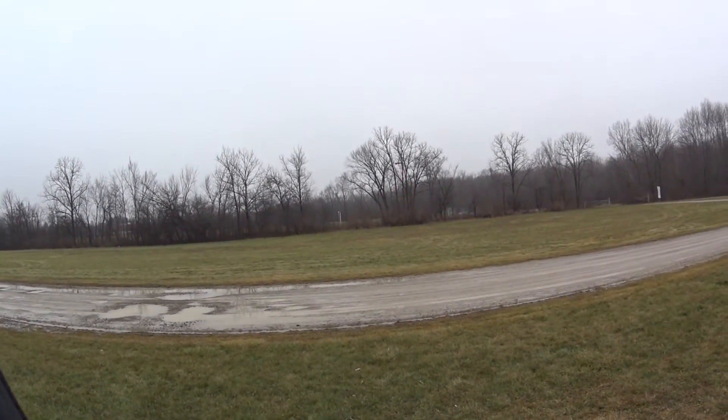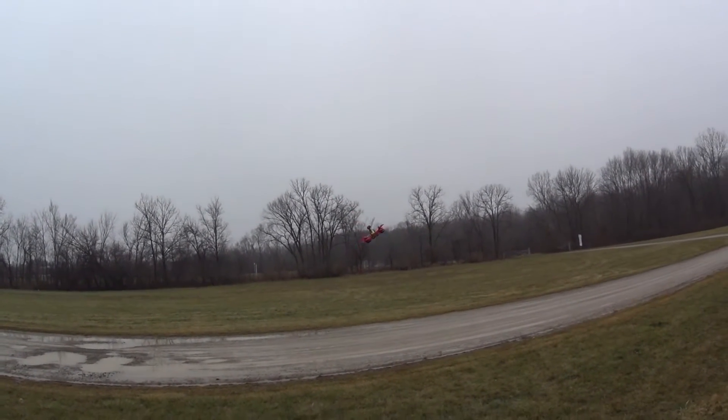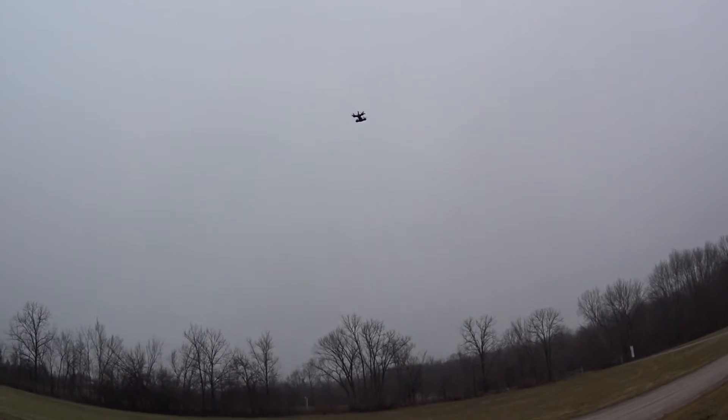As I said yesterday, you can see how nice and steady this guy is — that's auto level. And then obviously you can shift over to acro and do anything you want.